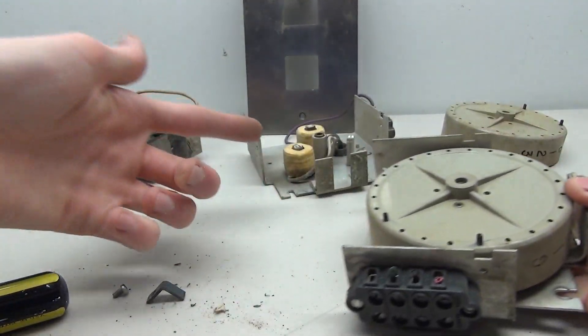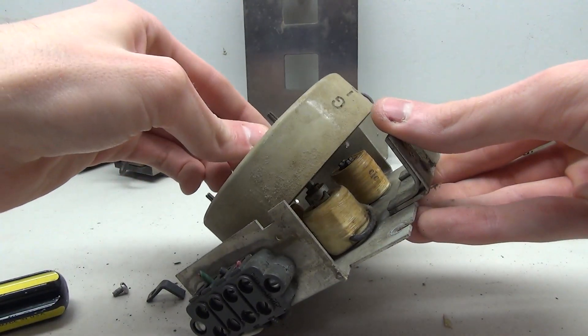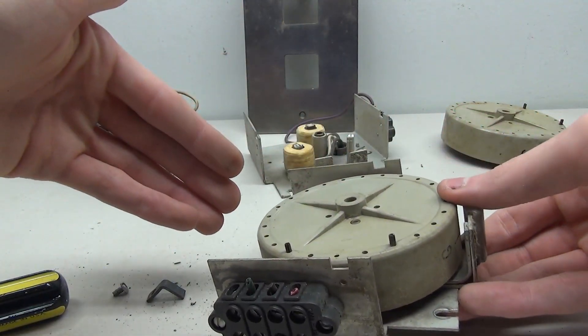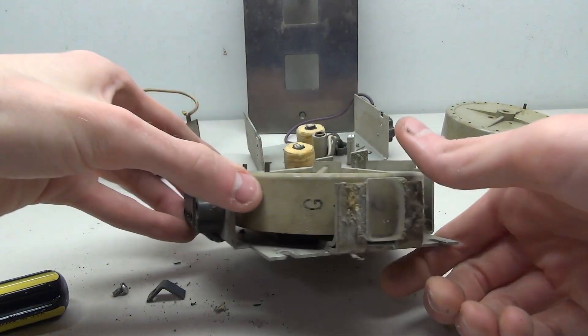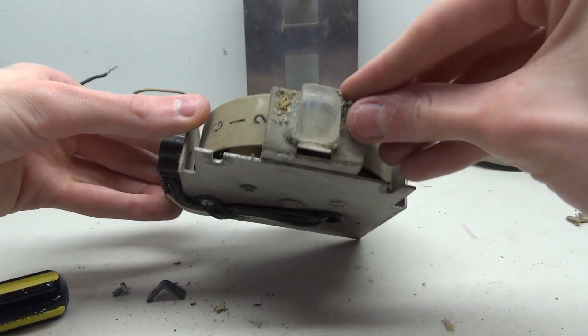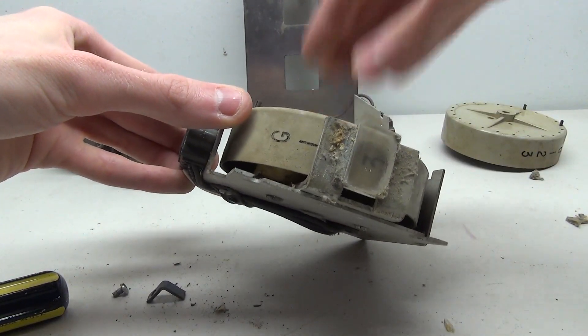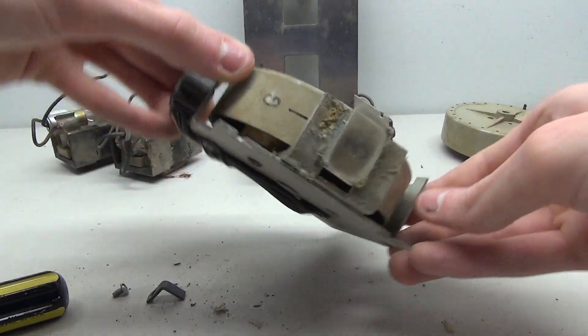Unfortunately, since this one doesn't work and I'm not sure if all of these work, I'm not going to be able to make this into a little simulator. But I am going to clean up these rotodials — at least make them less dirty — and you can still reach on the side and turn them manually, though they won't be electronically controlled.